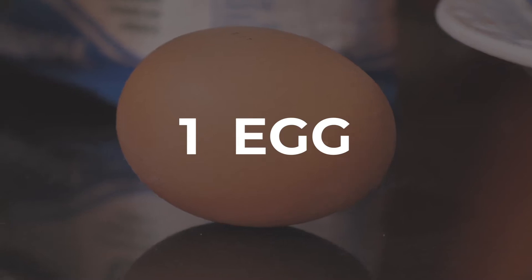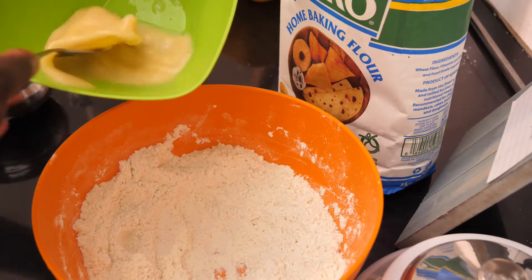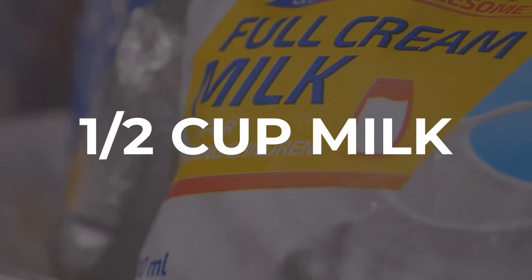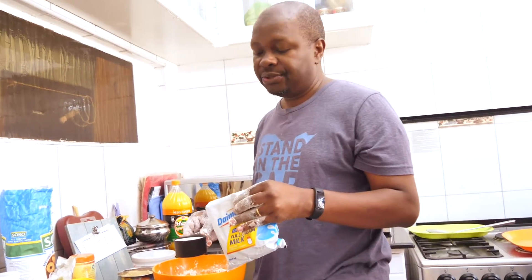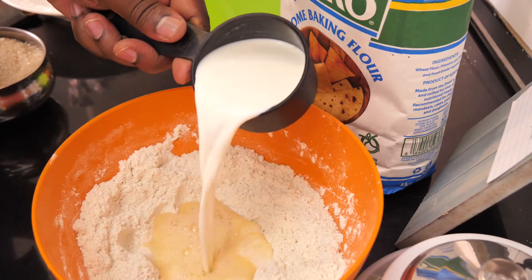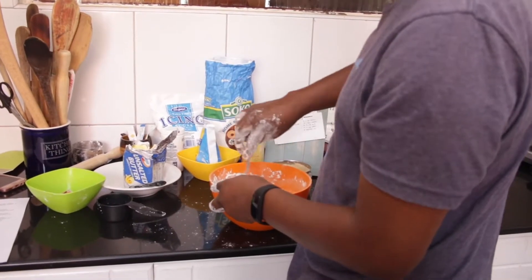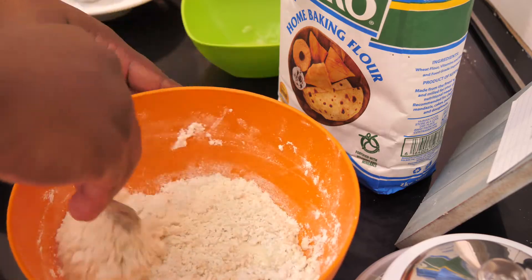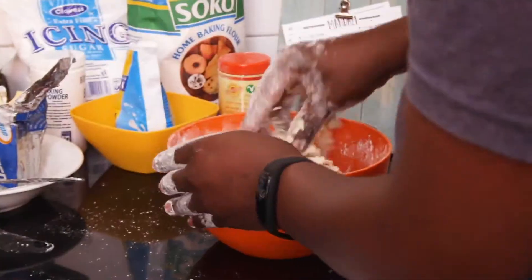Once it's all mixed up, it's time for your wet ingredients. The wet ingredient is your milk — I'm using half a cup of milk. If you don't want it to be so rich, you can use a quarter cup of milk and a quarter cup of just ordinary water. Just mix it up until it forms a soft dough that you can work with your hands.